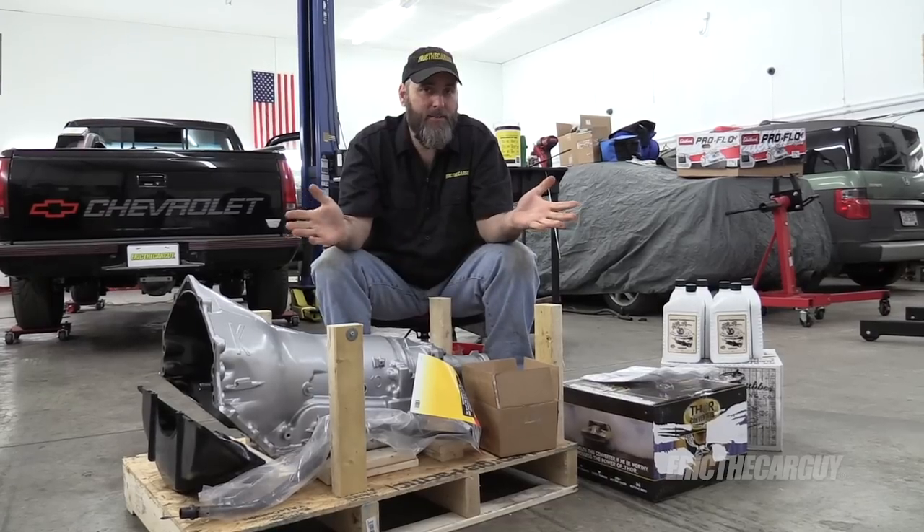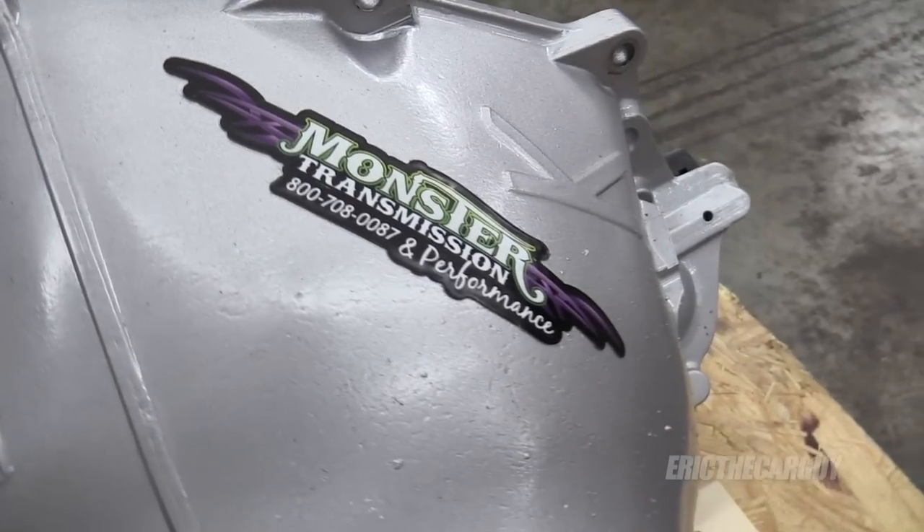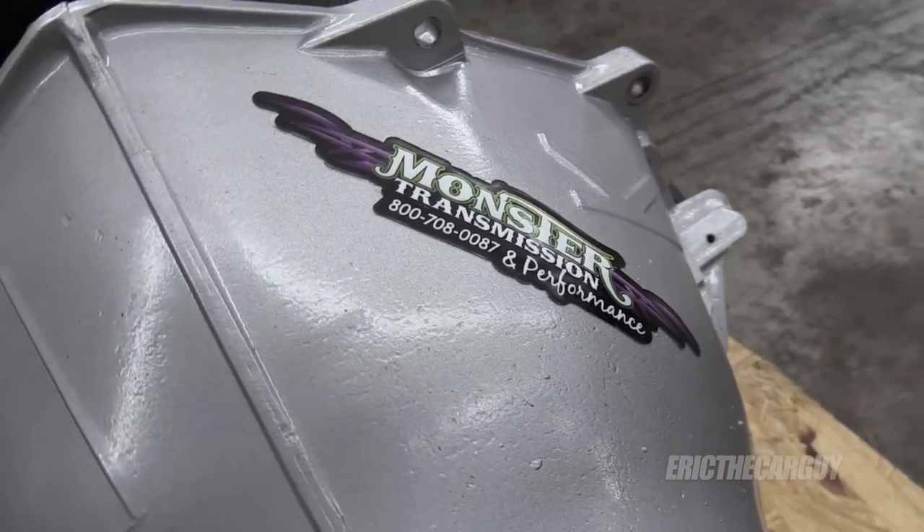Greetings viewers, Eric the car guy. Thanks for tuning in. Guess what showed up at the shop yesterday? If you guessed the new transmission from Monster Transmission, you would be correct. Well done you.